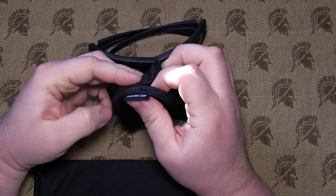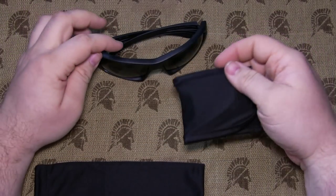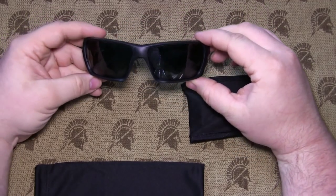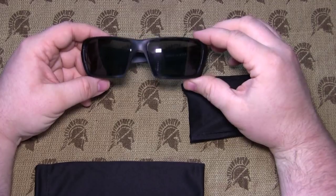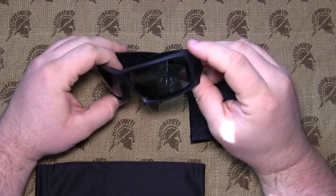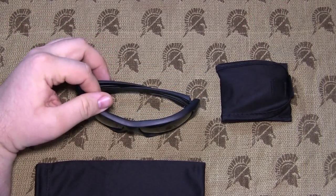I spoke with Ryan at ESS while we were at the Shot Show, and he was nice enough to let me have these for testing purposes. I'll get back with you guys for an update and let you know how they wear and how I like them on the range. This has been your host from CZForum.com, signing off.